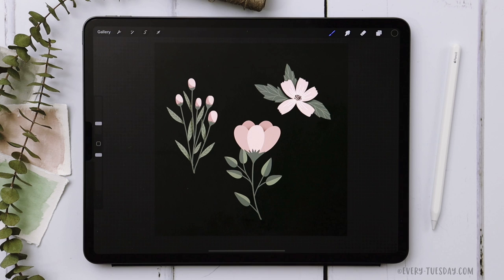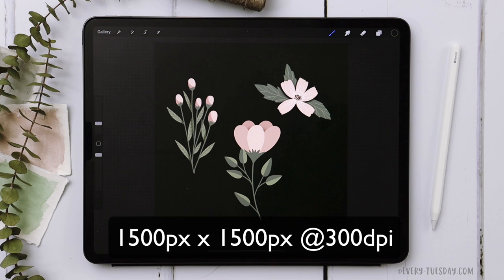The color palette for this project is entirely free — just tap on the link in the video description to download and install it and then follow along. We're only using one brush for this entire project: my free monoweight brush. I'll also leave a link in the video description to that. I'm going to create a brand new document that is 1500 by 1500 pixels at 300 dpi and then we'll get started.